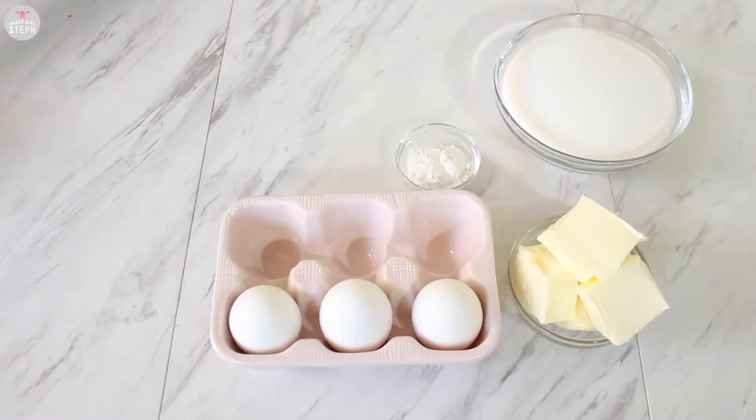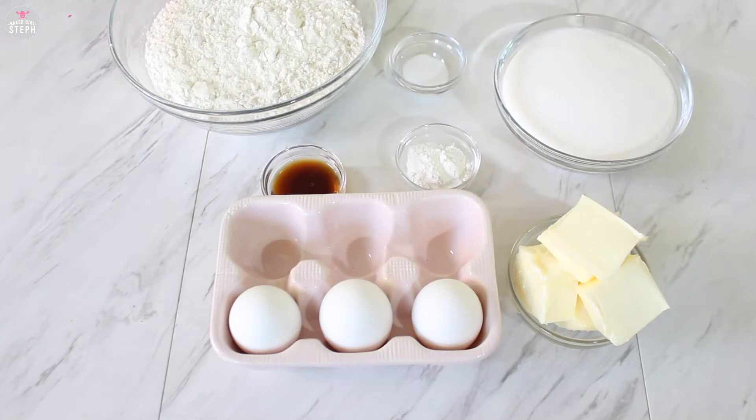The ingredients we're going to need are six ounces of butter, one and a half cups of sugar, three eggs at room temperature, two and a half teaspoons of baking powder, one and a half teaspoons of vanilla extract, half teaspoon of salt, two and a half cups of flour, and one and a quarter cup of milk.